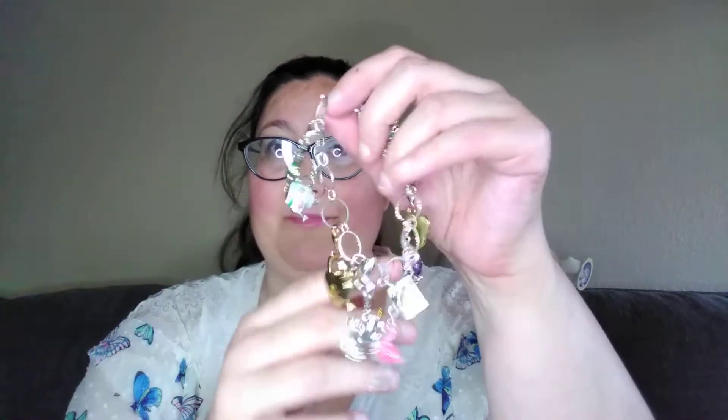Hi, I'm Lori and I love books. Today I am going to show you my Alice in Wonderland Charm Bracelet and some new charms I got for it. So this is my charm bracelet.